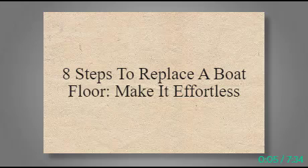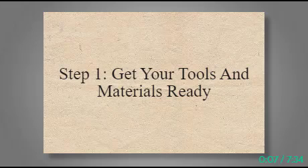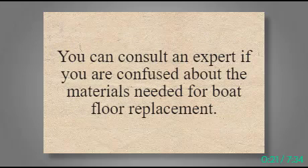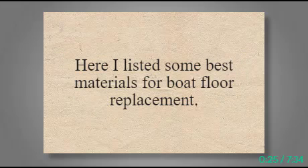8 Steps to Replace a Boat Floor — Make it Effortless. Step 1: Get Your Tools and Materials Ready. A set of tools are required for this boat plywood floor replacement project. If you gather boat floor replacement materials beforehand, the task becomes more accessible and faster. You can consult an expert if you are confused about the materials needed. Here are some best materials for boat floor replacement.